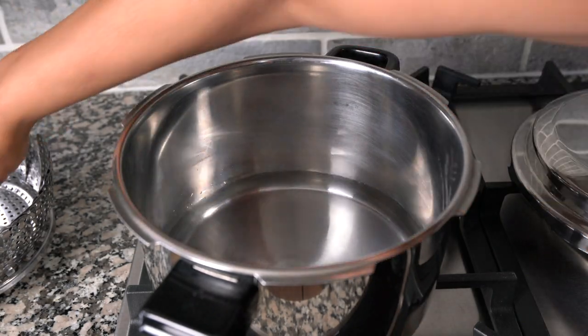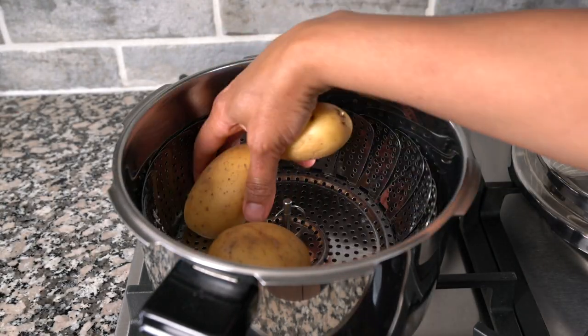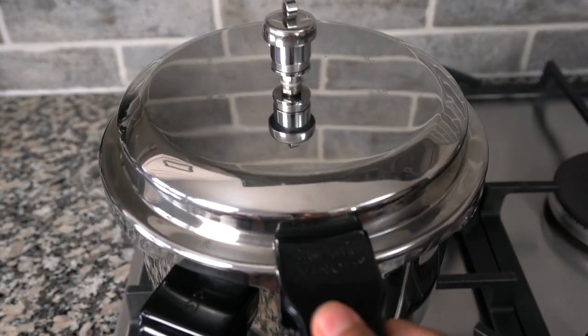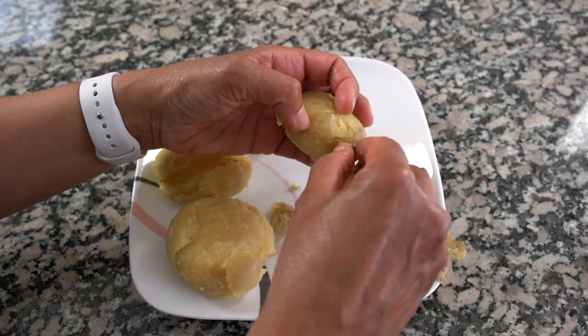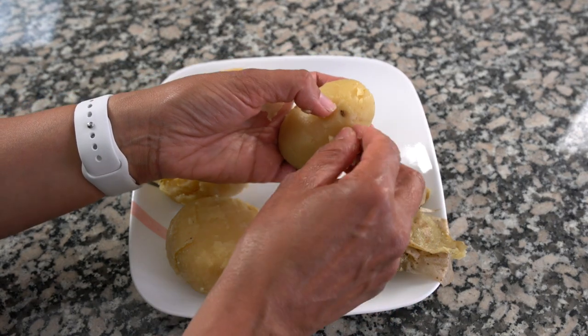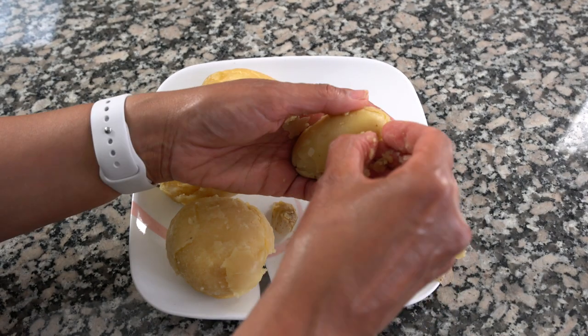In the meantime you can boil your potatoes. I have 500 grams of white potatoes and I'm going to put them on a steamer rack and pressure cook for 25 minutes, or you can put them in your instant pot and steam them for 25 to 30 minutes on high pressure. Let them cool down on a plate and then once they're cooled go ahead and peel them. Make sure you take out any eyes that you see, because you want your potatoes to be really clean.